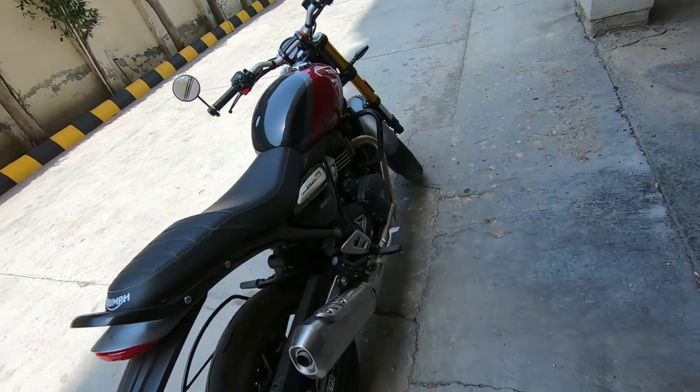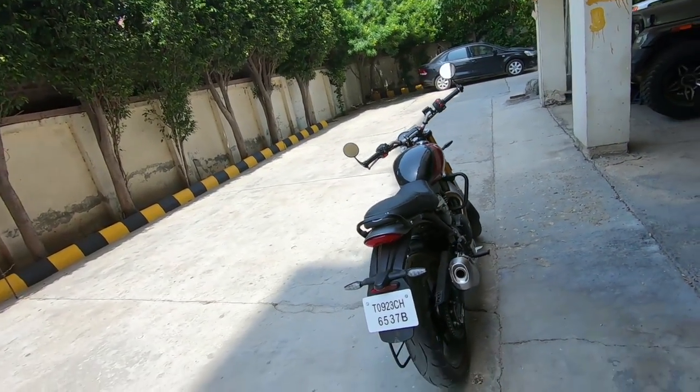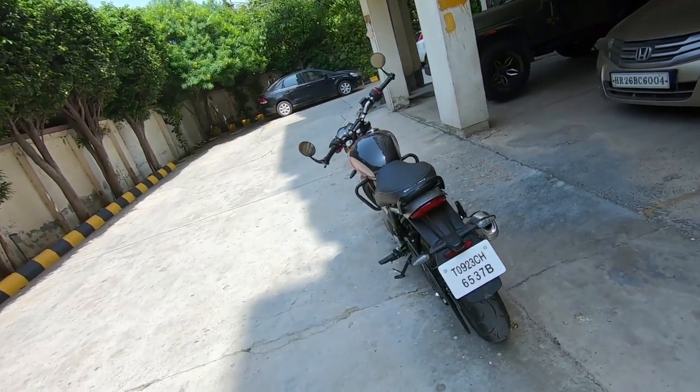If you have to commute to the office or ride with a pillion, this bike is the better choice — it's much more manageable for everyday use.